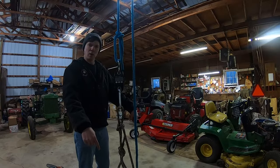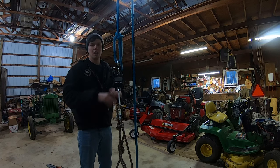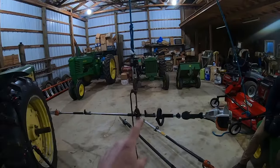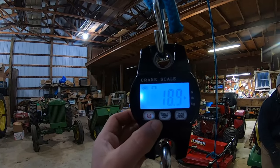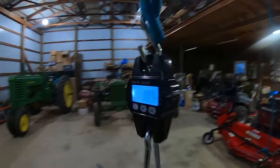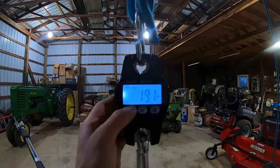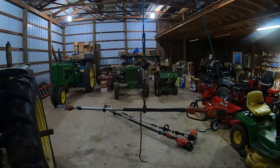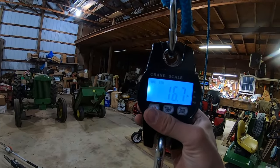Let's go into the shop and go over some specs, weigh them, and check them out. The scale is zeroed with the rope so you'll only see the weight of the actual tool. All are fully loaded with the biggest batteries so you can know the maximum weight. The Stihl gas pole saw comes in at 18.9 pounds, the Milwaukee comes in at 19.1 pounds, and the Husqvarna comes in at 16.7 pounds.